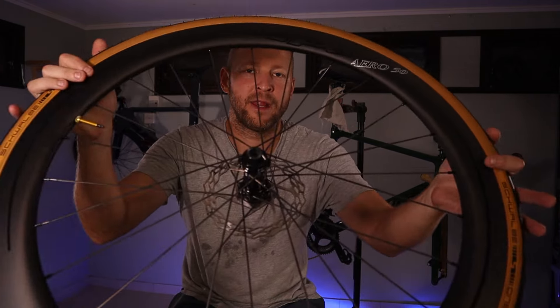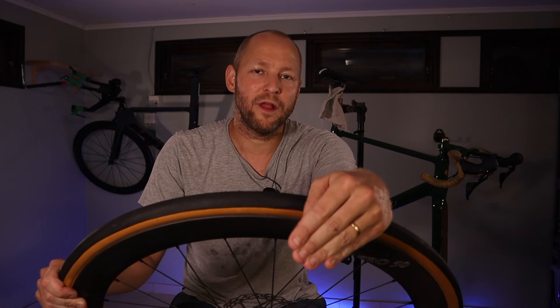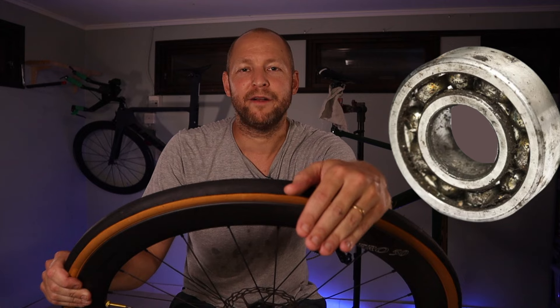One of the things I was worried about was the hubs. I've ridden cheap no-name China wheels before and the first thing to give up is always the bearings in the hubs. At 1500 kilometers, the Ican hubs are doing great — no noise, no resistance, and no other reason to worry.